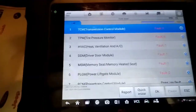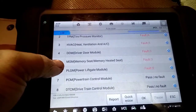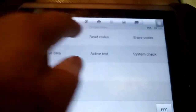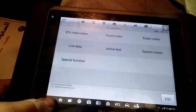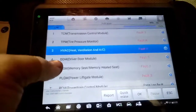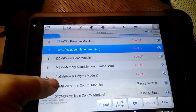Looking at the scan results: TCM code — not related. Tire pressure monitor, HVAC heat and ventilation, driver door module, memory seat. We will check the HVAC to see if it's related — possibly the fan not working. But after checking, it's not related. These are the codes found: TCM, TPM, HVAC, and the door ventilation module. No codes directly related to the cooling system issue.